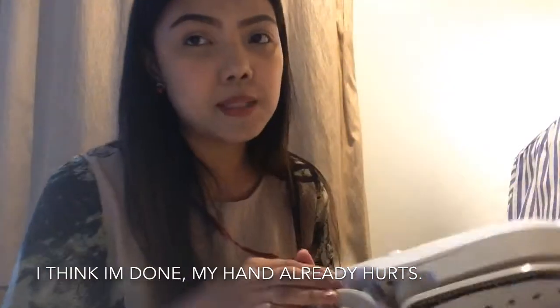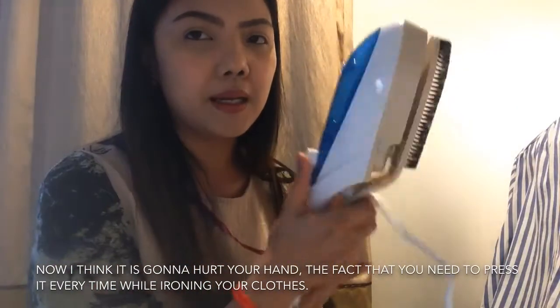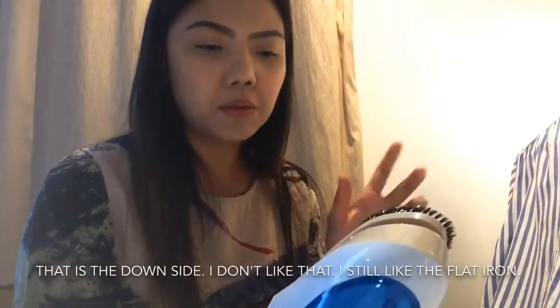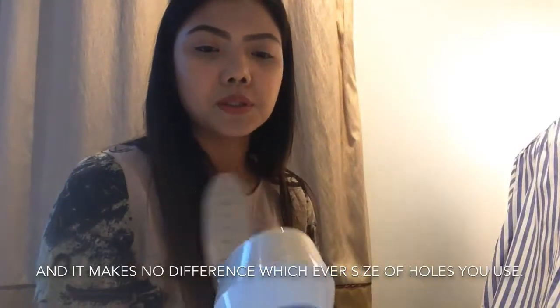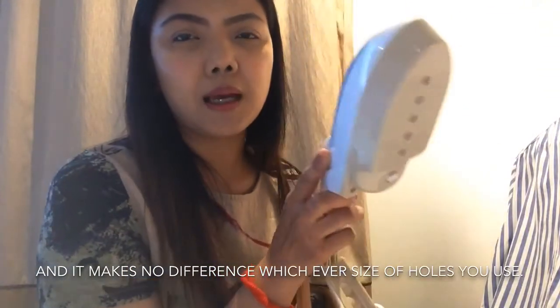Tapos na ako. Ayoko na. Masakit na yung kamay ko. So ngayon guys, masakit sa kamay — yung press ka ng press dito habang nag-iinon ka ng damit mo. That's the downside. Ayoko nun. Kaya mas gusto ko pa rin yung flat iron. Tapos, wala namang pinagkaiba kahit alin ang gamitin mo — gamitin mo yung maliit o yung malaking butas, walang pinagkaiba.